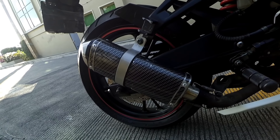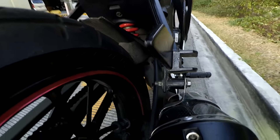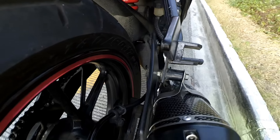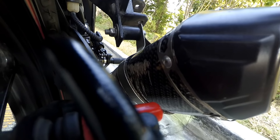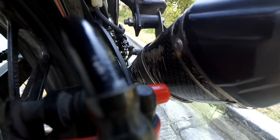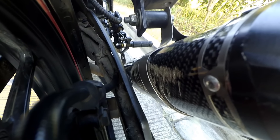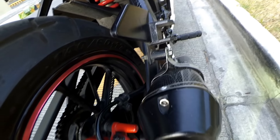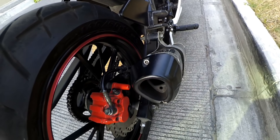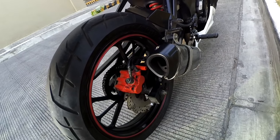May dents siya, pero ang ginawa ng tropa ko, binaliktad na lang niya — yung may damage na side, yun yung nakatago sa loob para hindi makita. Nagpagawa rin ako nung clamp — yung nag-hold sa muffler. Kailangan yun kasi nung nag-modified ako ng shifter, nawala na yung tensioner niya. Sa stock na tensioner, naka-tornillo yung elbow dun sa shifter.